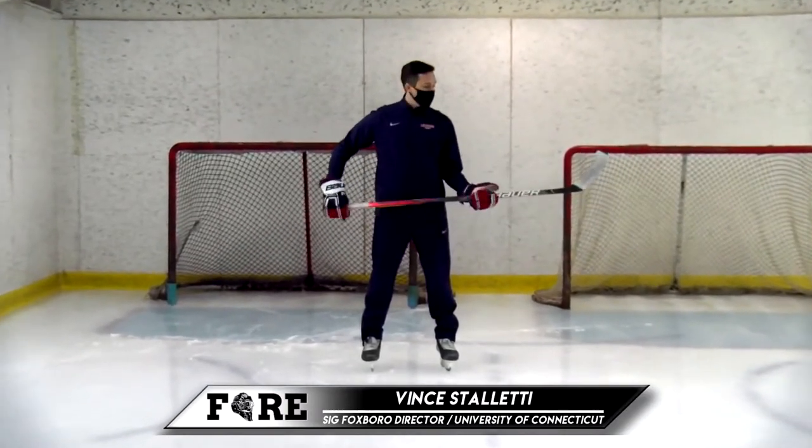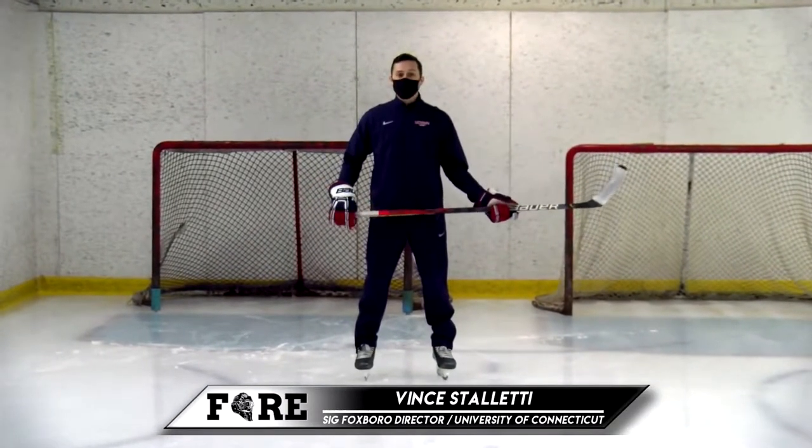Hi everyone, this is Vince Stiletti and today we're going to be talking about reading the shooter's release — reading that puck off their stick blade.